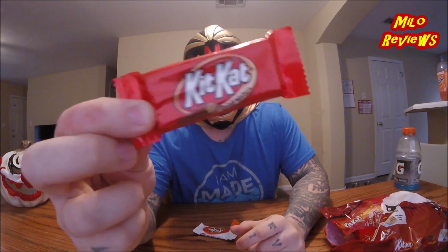The first one is a regular KitKat. There's no reason for me to try to review this, because this candy has been out longer than I've been alive. If you haven't tried it by now...